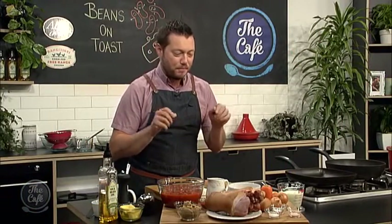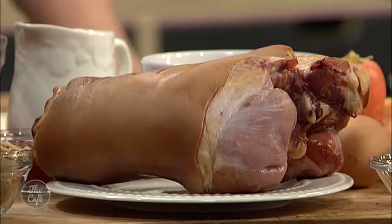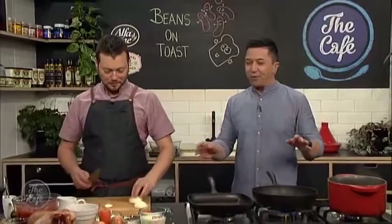Doing beans on toast. These guys don't think it's very interesting today but I've chef-ified it for you. So we're gonna make our own bean mix. We've got this beautiful smoked ham hock so it's gonna be meaty, smoky, rich, dark beans and then we're gonna make our own bread as well. We're making Irish soda bread so the wife's gonna be happy with this one. It'll be the best beans on toast you've ever tasted. And it smells incredible.